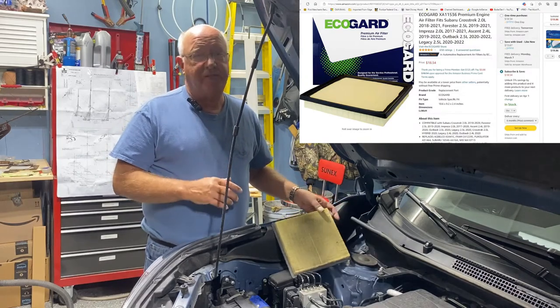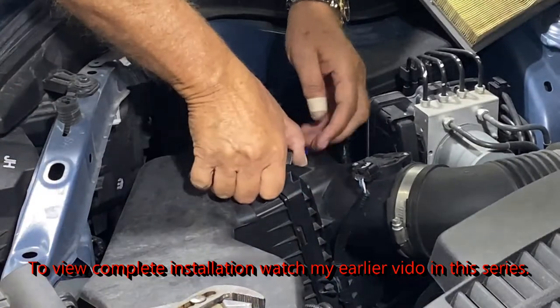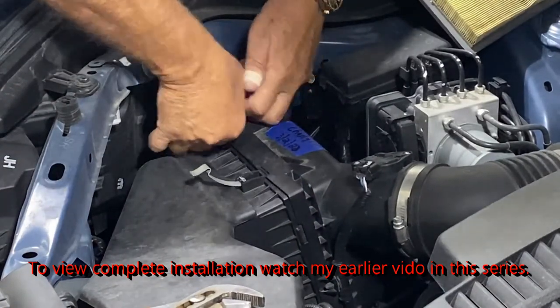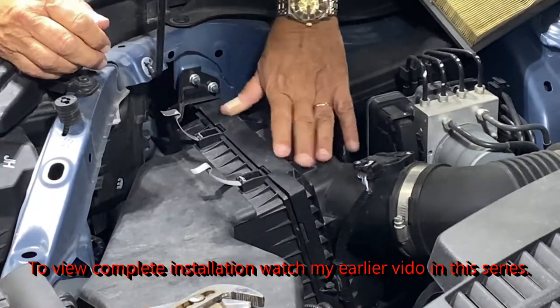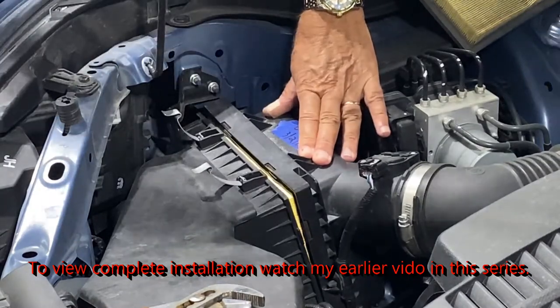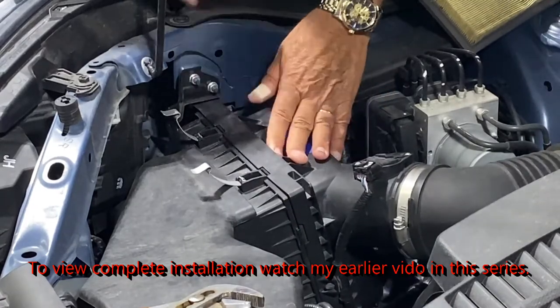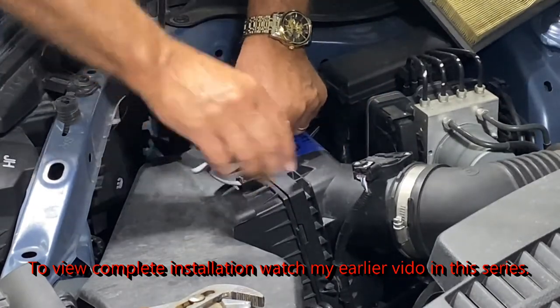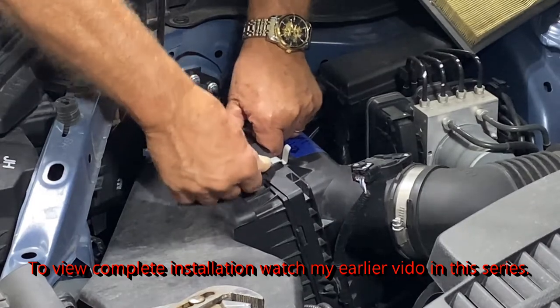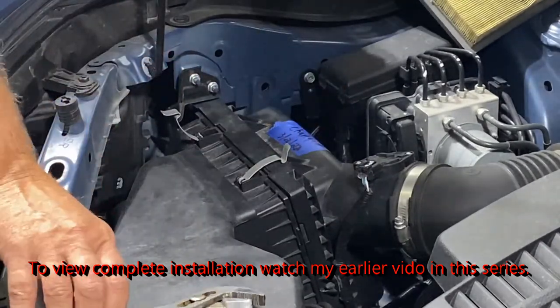I'll show you what you can do to make those fit, because they are pretty tight and snug when you get them in there. The problem is — they're so tight, and the new one's already in there, so I'm not going to show you replacing it; you can look at my other video. But when you slide this back together, you can't get it tight enough to get that clamp to clip on.